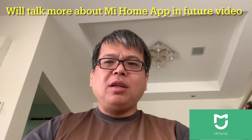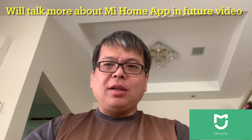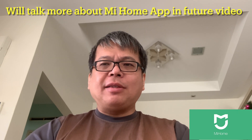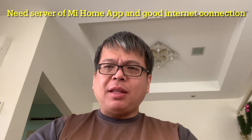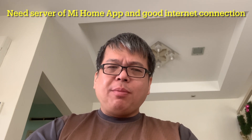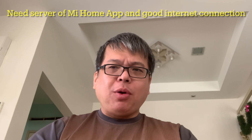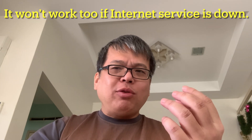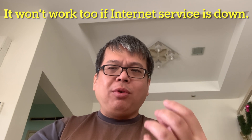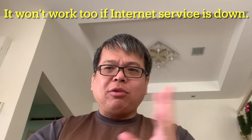One way is to use the Mi Home app, a Xiaomi product. Both Arcara and EG lights are compatible with Mi Home app, so you can set up automation there. But there are at least two problems with this method. Number one, you need a server, probably somewhere in China or Singapore. Because of that, the signal from the sensor triggered at your home goes out from your home, travels to the server somewhere out there, and comes back to trigger the EG lights. If you are lucky, it takes one to two seconds. If you are unlucky, it takes longer than that — and worse, the server is down and automation never triggers.